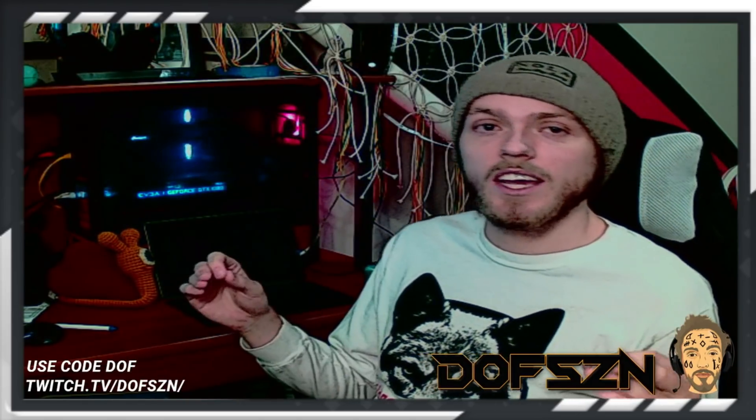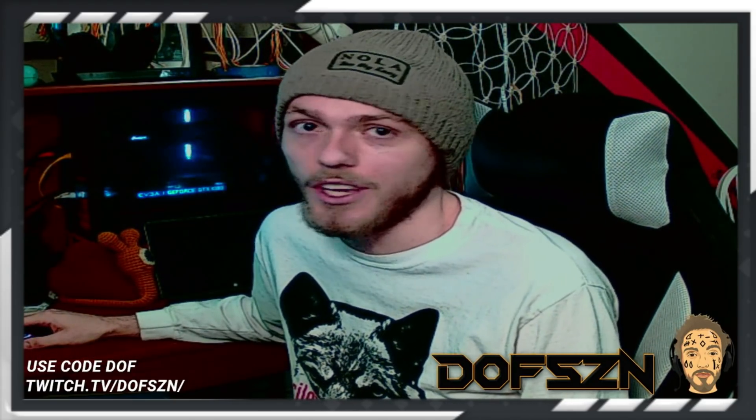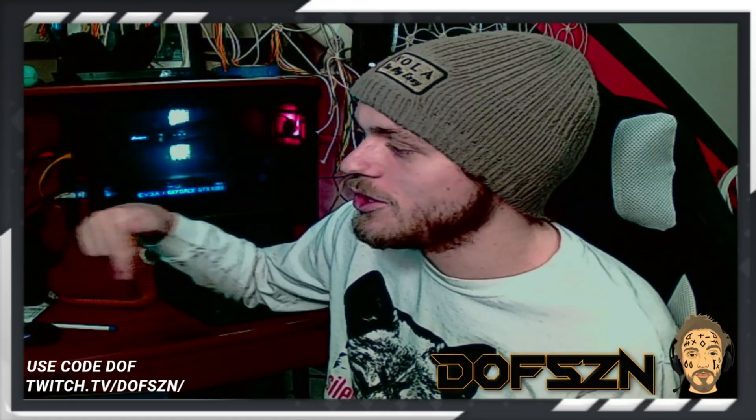I want to shout out my boy Smooth Slayer — he's been in my Discord helping a lot of people with the toolkit, and he figured this out and sent it to me a couple nights ago, and here we are making the video. So enjoy, make sure you use code DOF.